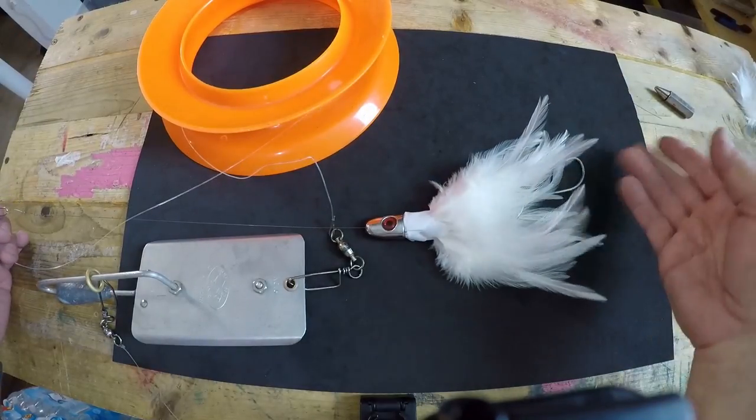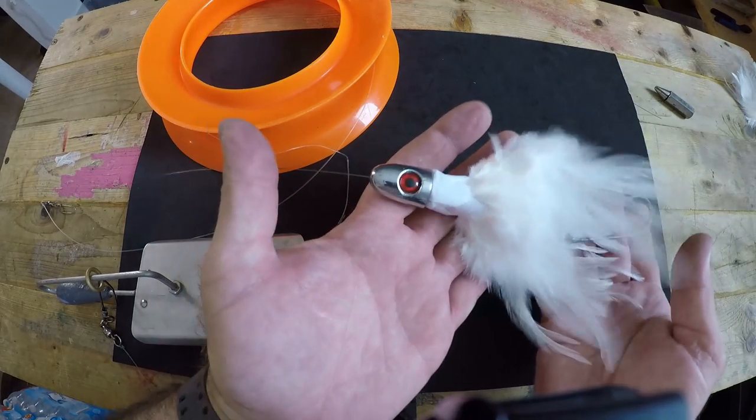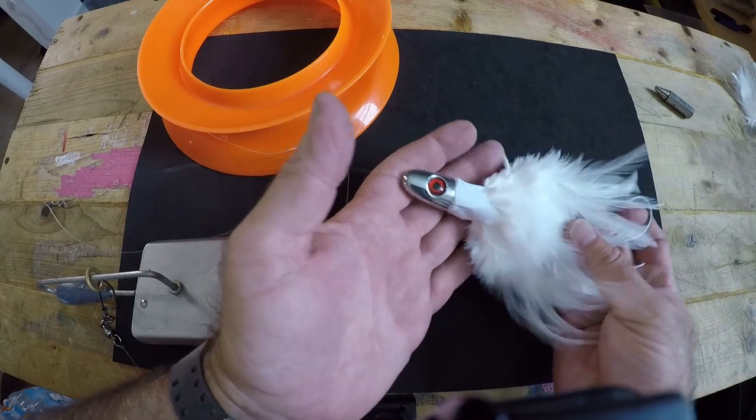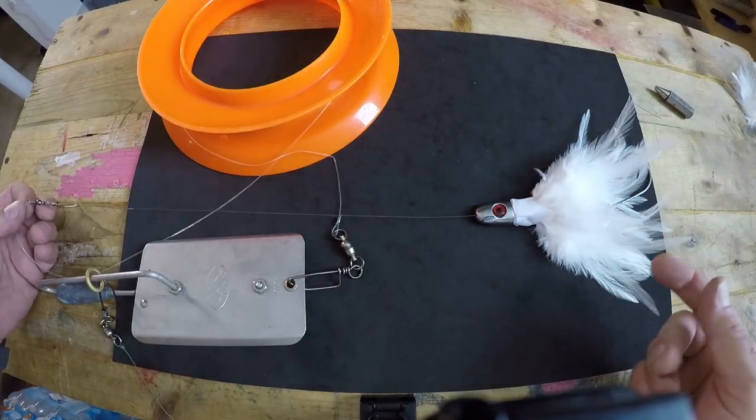You can hook on a bonita strip, mullet strip, whatever you want, or just troll this lure plain. It's super effective — gives great action in the water, great flare, great smoke, and it gets chewed up all the time. So that's one way to hook it up with wire leader with a loop on the end so you can hook it onto a swivel on your mainline or take it out and do some planer trolling.